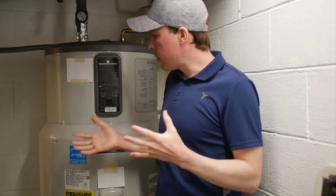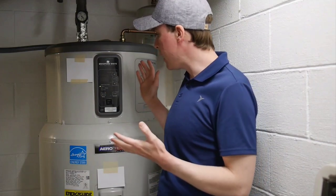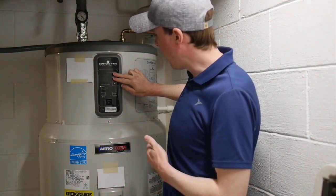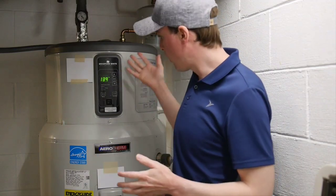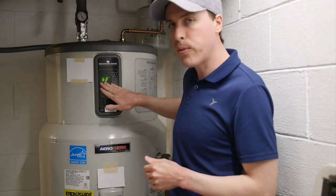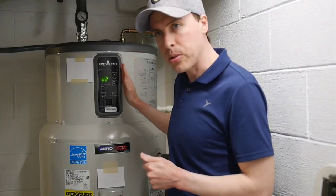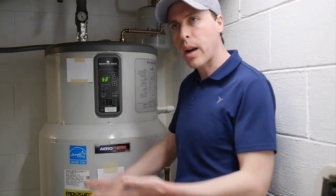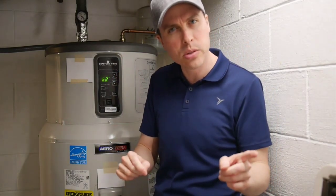This one — I don't understand the logic of when and why it kicks on the electric elements. On the Bradford White you can go into a diagnostic menu by holding up and enter, and it will show you the tank temperature, which is currently 139 — it just got done heating up. But I've seen this number as low as 104 degrees, and that's when this is set to a desired temperature of 140.